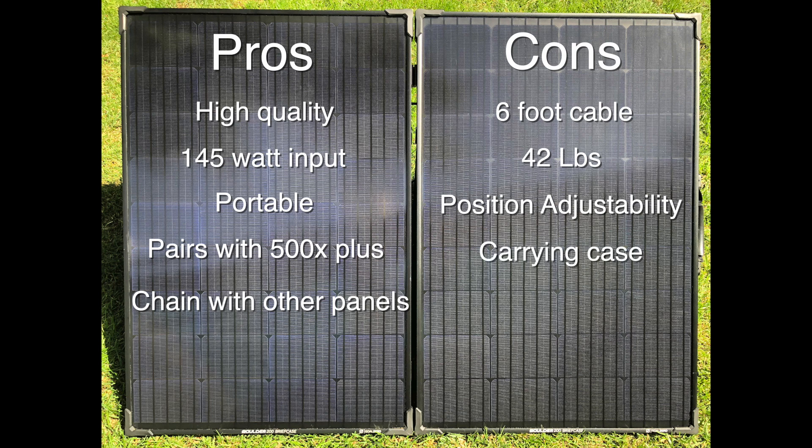The carrying case only unzips to reveal the top, so you have to pull out that 42-pound panel without just lifting the case with it. It's also soft-sided, so there's really not a lot of protection in storage — if you're throwing it in your RV or truck bed it would be pretty easy to damage the panel, because the carrying case doesn't really protect it well.